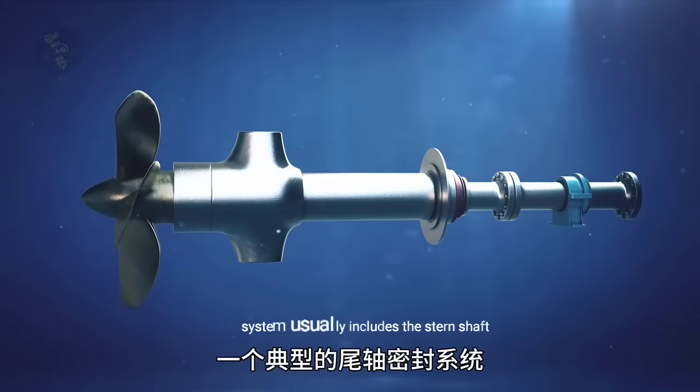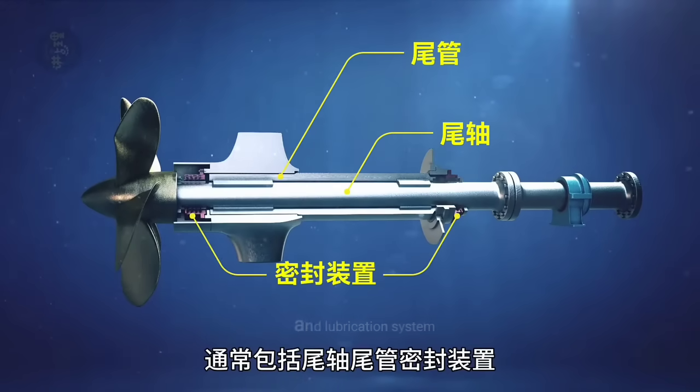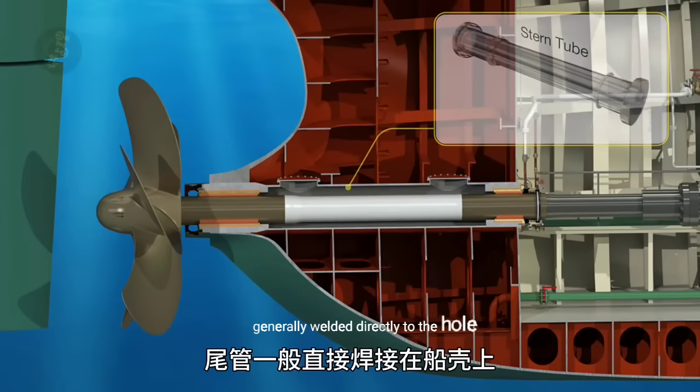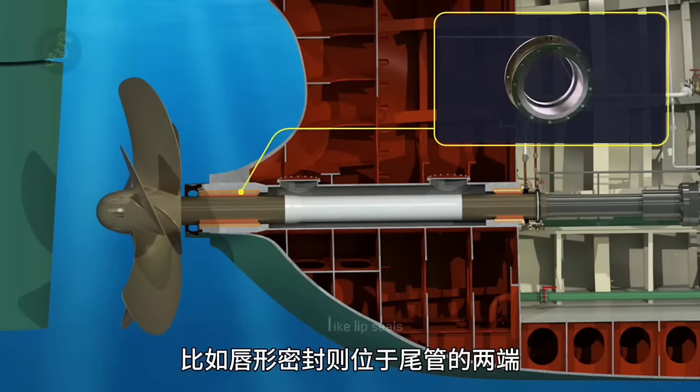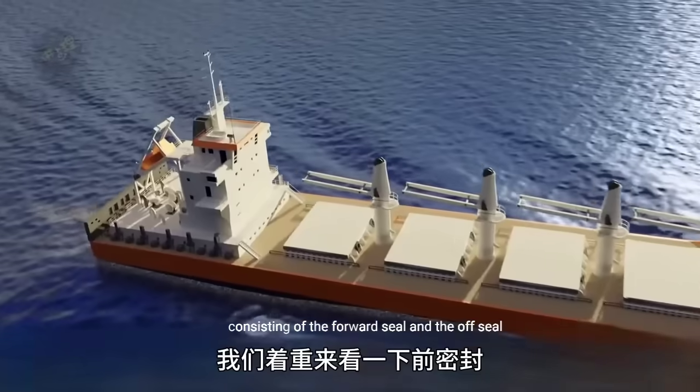A typical stern shaft sealing system usually includes the stern shaft, stern tube, sealing device, and lubrication system. The stern tube is generally welded directly to the hull, and sealing devices like lip seals are located at both ends of the stern tube, consisting of the forward seal and the aft seal.